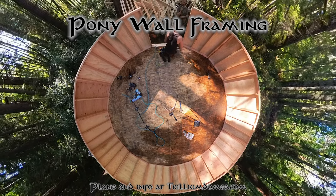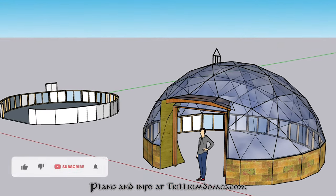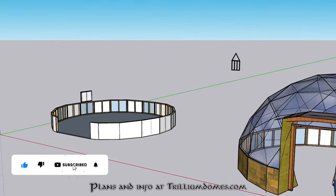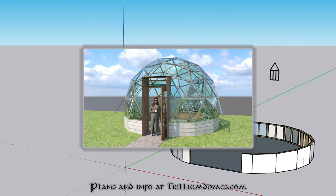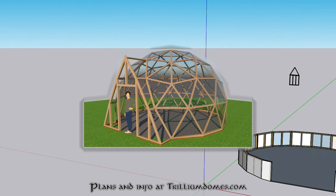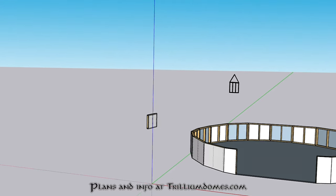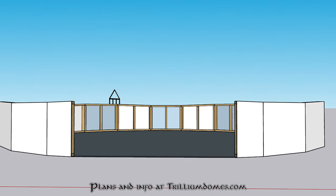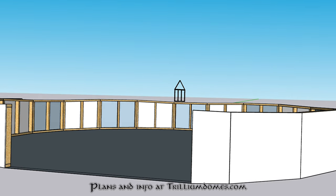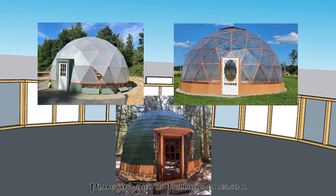Now let's move on to pony wall framing. If you take a look at the designs and plans on my website, you'll see that some of the domes come with a pony wall already incorporated into the design and others don't. That's usually an aesthetic or practical choice made to save you some material and time and to create a more efficient space. That being said, it's really simple to add a vertical pony wall to any of the dome designs, and I've had many people do that successfully.